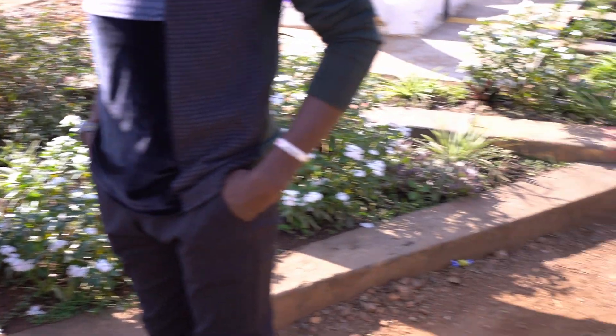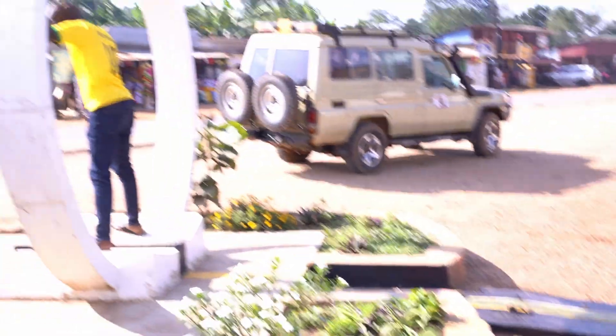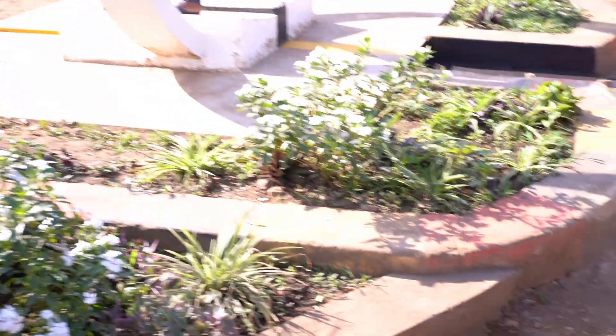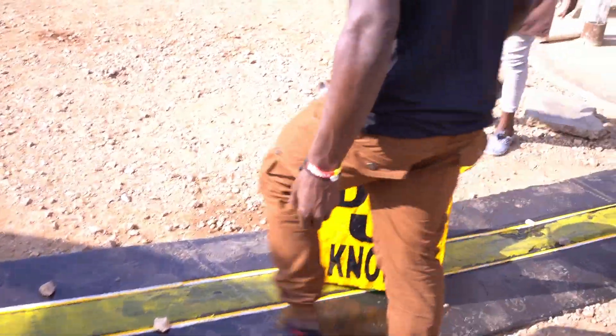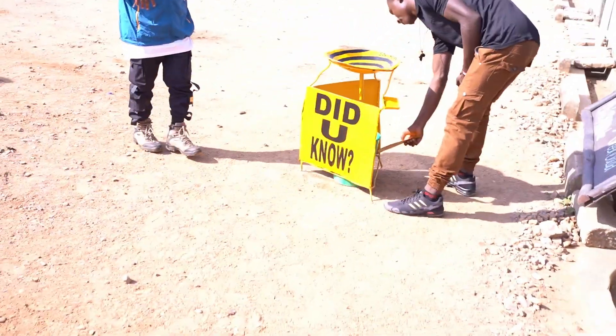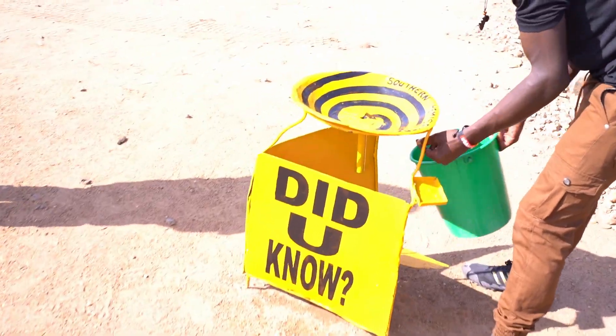So we go over here — this is the equator, people are taking photos here. Now we are directly on the equator. First we go to the southern hemisphere, so now we are in the southern hemisphere.